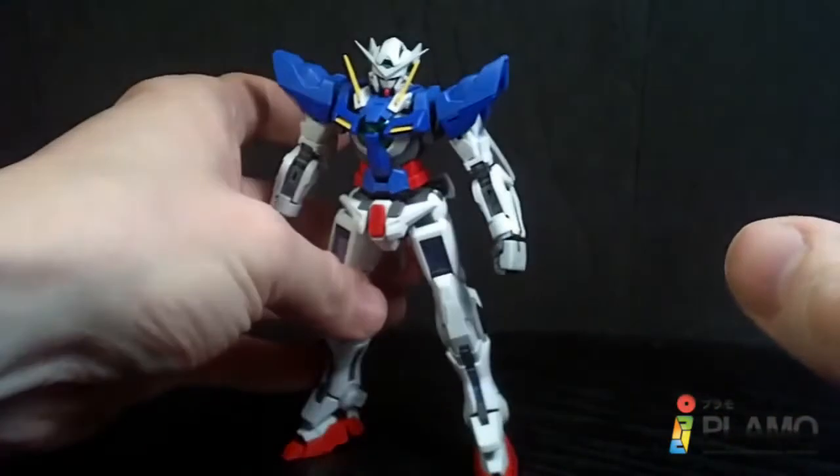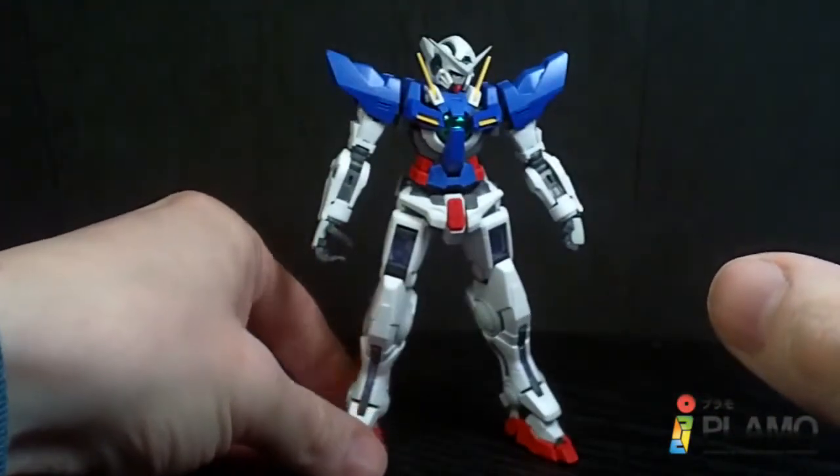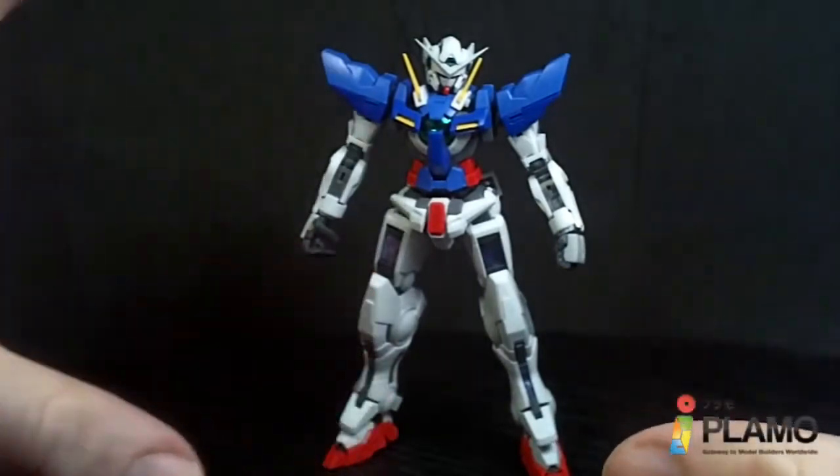This thing looks amazing. I love how this thing looks. It is a perfect looking kit.